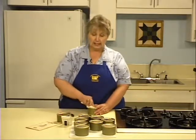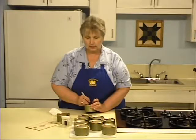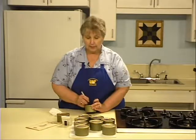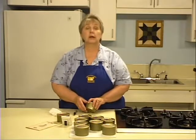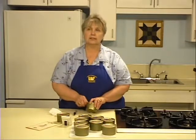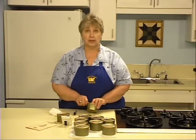Wipe the cans clean and write with a permanent marker the date, the product, the minutes of processing, and the pounds of pressure. Store canned goods in a cool, dark place. Do not allow cans to freeze, as it may compromise the seal. For best quality, use canned meat within one year. Now you have fresh canned game meat ready to be used in your family's meals.